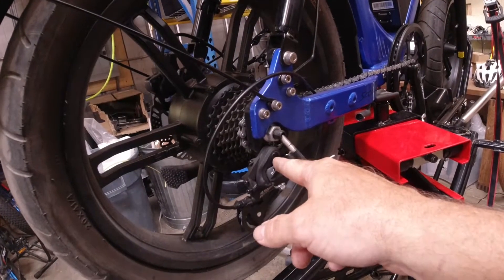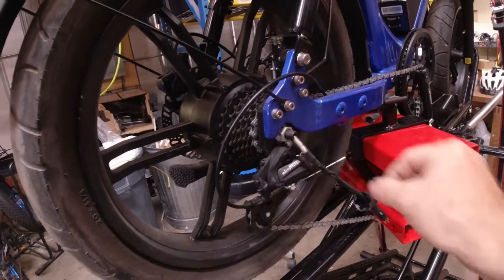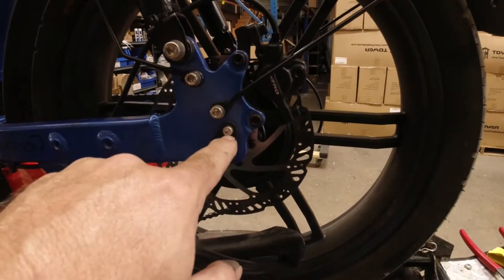The derailleur is right underneath the nut, so it's totally in the way. Even when you get this loose, it won't easily pass by — you have to take this all the way off.